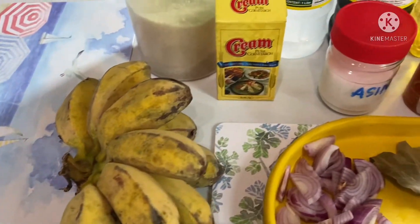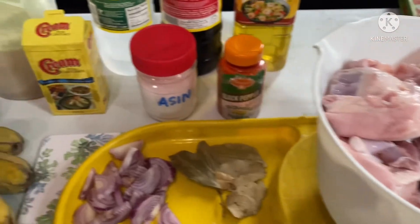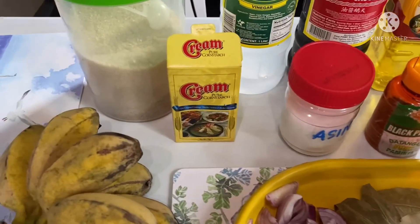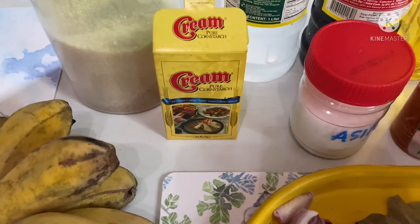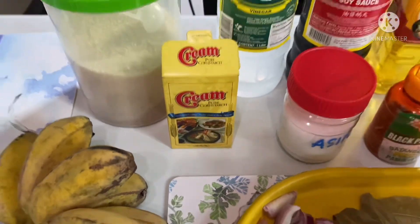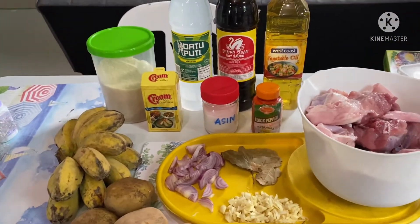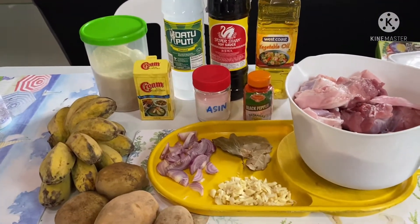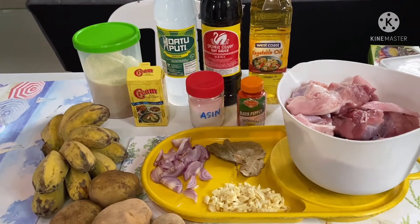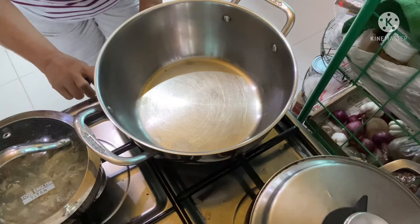Meron din tayong ipiprito mamaya na mga patatas at saka ang ating saging na saba. At sa kapang huli, pagka malambot na po ang ating pata, ay palalamutin po natin ang ating sabao. At ito po, meron tayo ditong cornstarch na gagamitin. Yan po ang ating mga ingredients sa araw na ito sa pagluluto ng ating estofado.